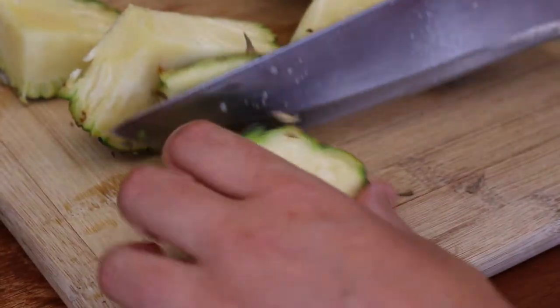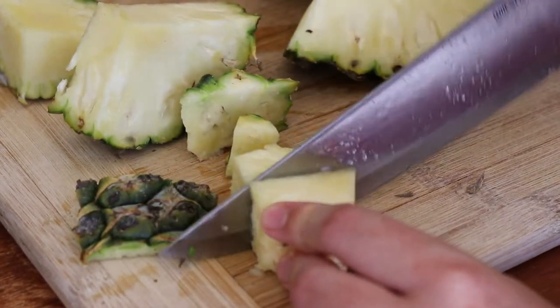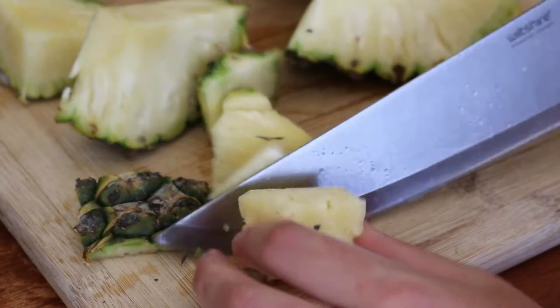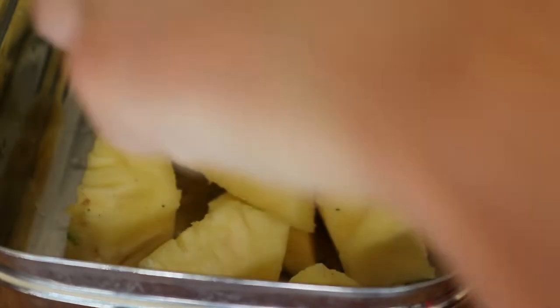When making your own homemade pineapple vinegar, always ensure that you thoroughly wash and clean the skin of your pineapple with a vegetable brush before using it in any recipe. The rind can harbour bacteria and dirt which you don't want getting into your vinegar.